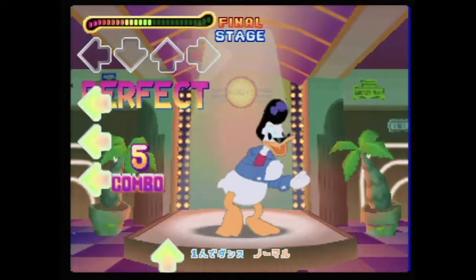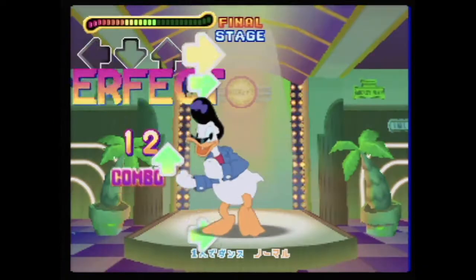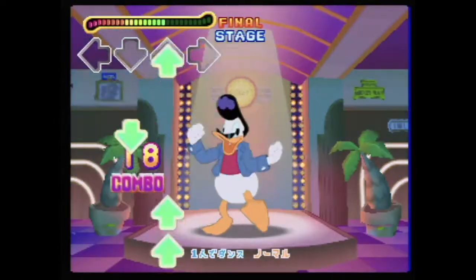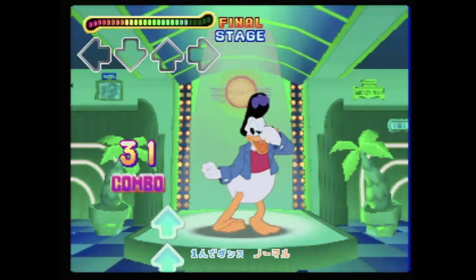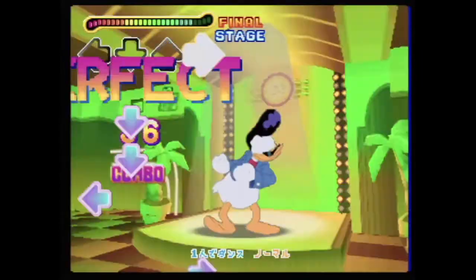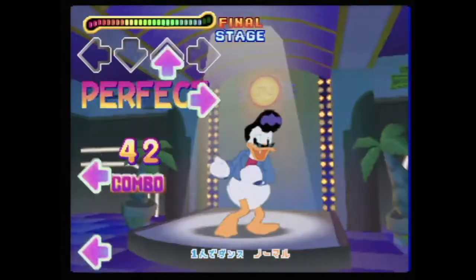The ideal way to play Dancing Museum is with the dance pad. However, if you don't have one, you can still play with the standard N64 controller using a combination of the D-pad and the C-buttons. Either way works fine, and if you don't really like to break a sweat in your house, the controller option might be the way to go. Purists, or those lucky enough to find a copy with the dance pad, will probably prefer the pad though.